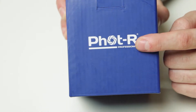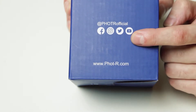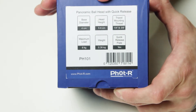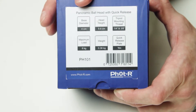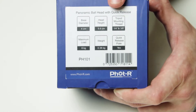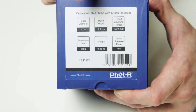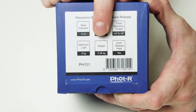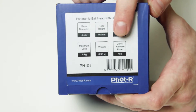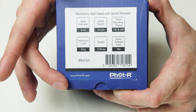Just look at the box — on the front we've got the logo of the FOTAR. On the sides we have the website and the different social media channels you can find them on. On the top we have all of the schematics. It's a panoramic ball head with a quick release system. The base dimensions are only 4cm, the height of the tripod is 8.9cm, and the tripod mount is a three-eighths or 1.25 inch. It actually has a converter inside, followed by the max load which can support up to 8kg. The weight is 0.38kg and it has a quick release plate. Underneath we have the ID number, a barcode, and the FOTAR logo and website.